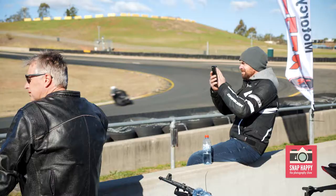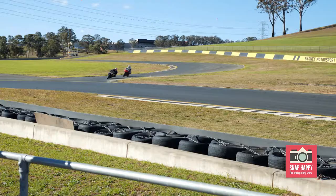Hi, so we're here at Sydney Motorsport Park and we're shooting Top Rider Training, which is a motorcycle training exercise for people who want to get better at riding.